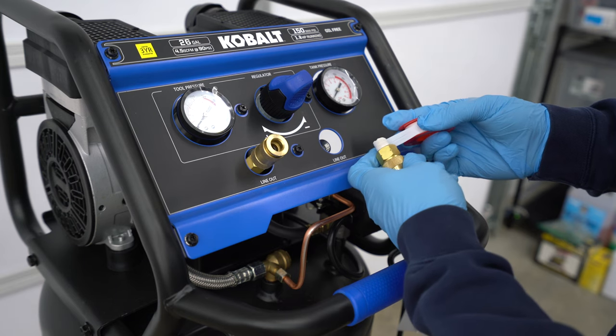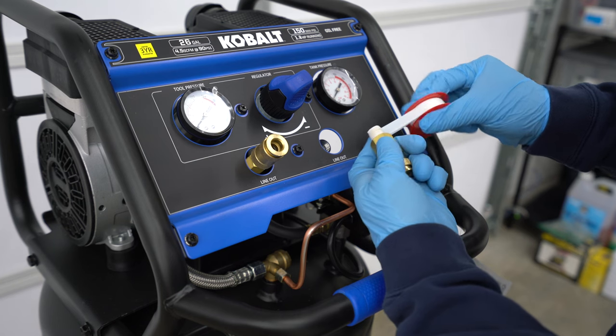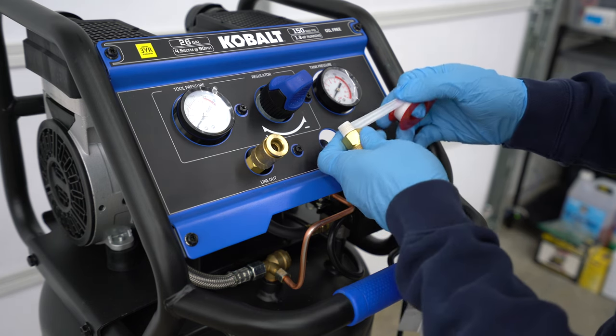When you get the old coupler out, it's just a matter of replacing it with the new high flow coupler. Just remember to use teflon tape or other thread sealers to help prevent leaks.